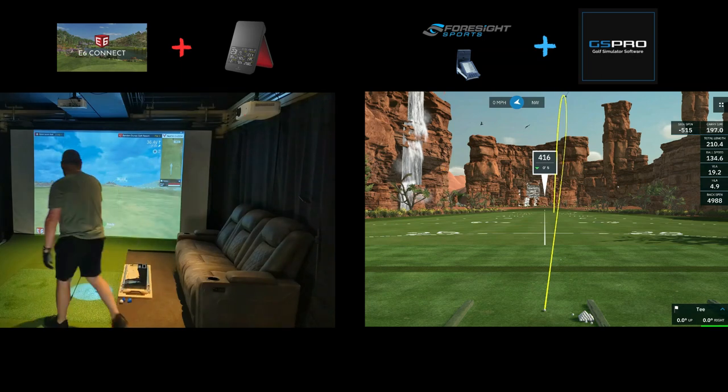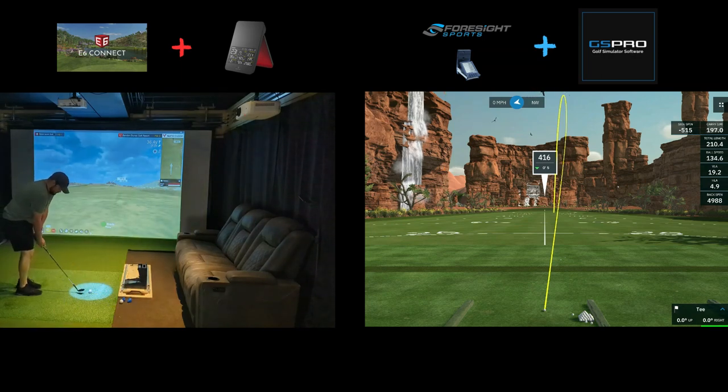So another 60 degree wedge shot. Let's see if we can get this close and maybe actually have a one putt — kind of save par here.